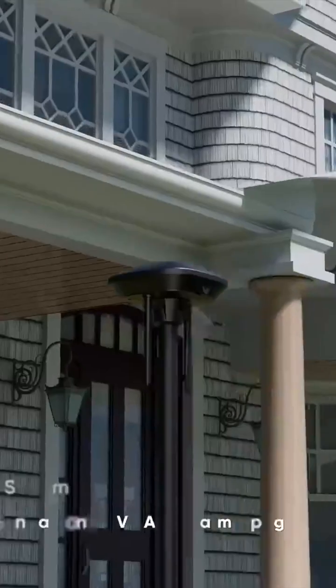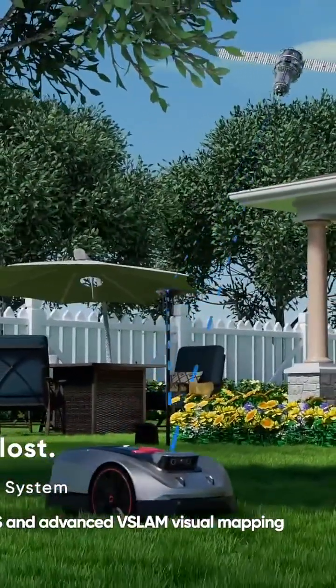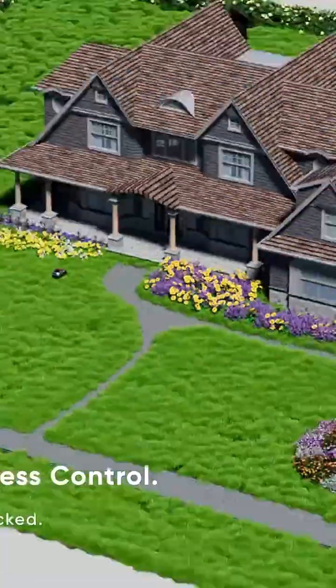This has industry-leading navigation precision powered by the AO Navi positioning system, which fuses RTK, GNSS, and V-Slam. This robotic lawnmower knows exactly where it is at all times, even if it finds itself underneath the shade of trees.